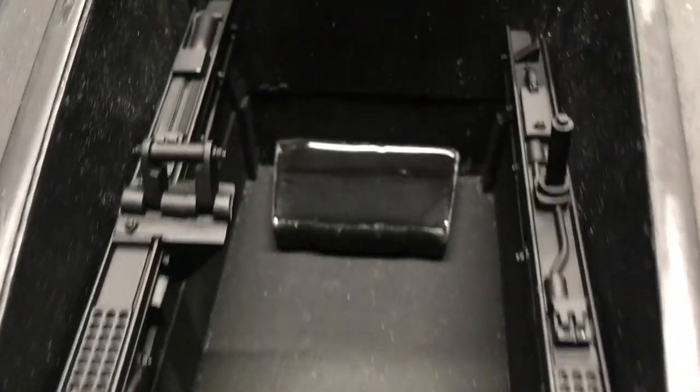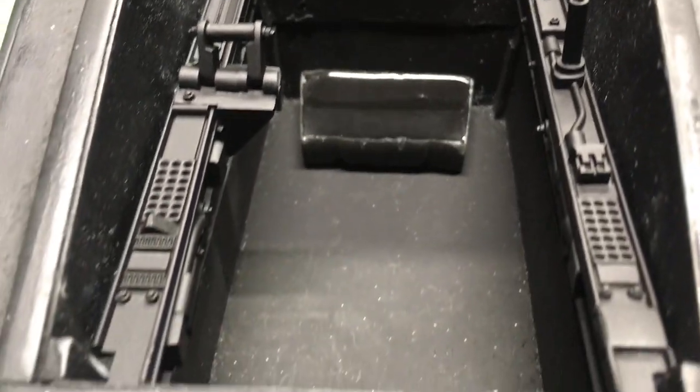So there you have it so far, and these are the original controls that inspired me.